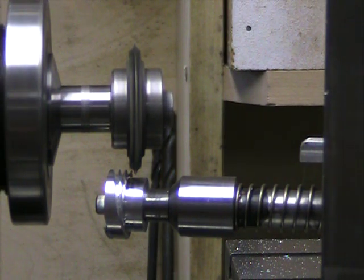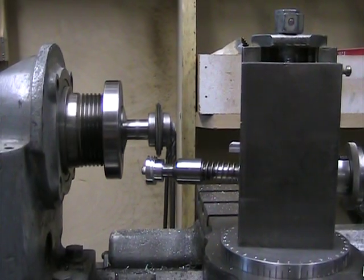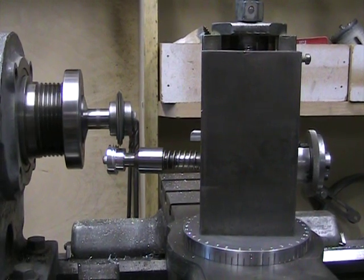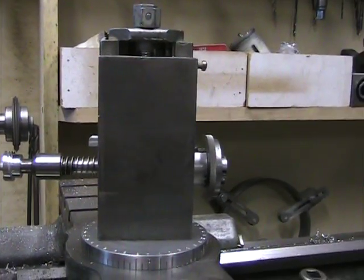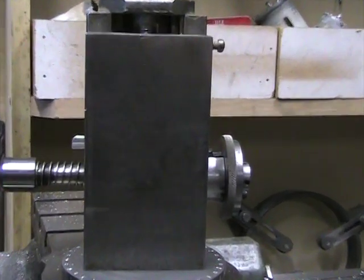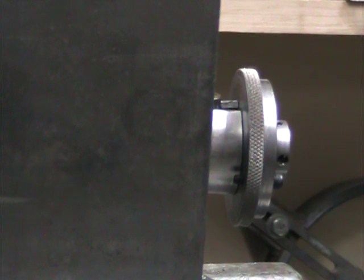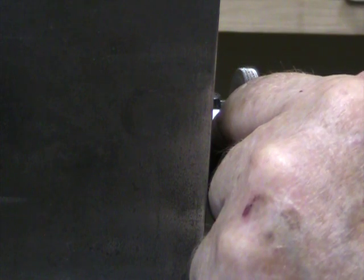I'll pan the camera back so you can see more of what's going on here. I'm going to change the detent pin by counting up four holes. I'll pull it out here, rotate it around so that it engages the hole.